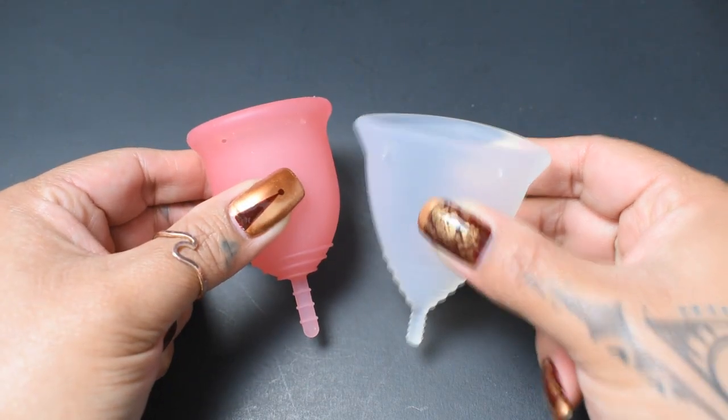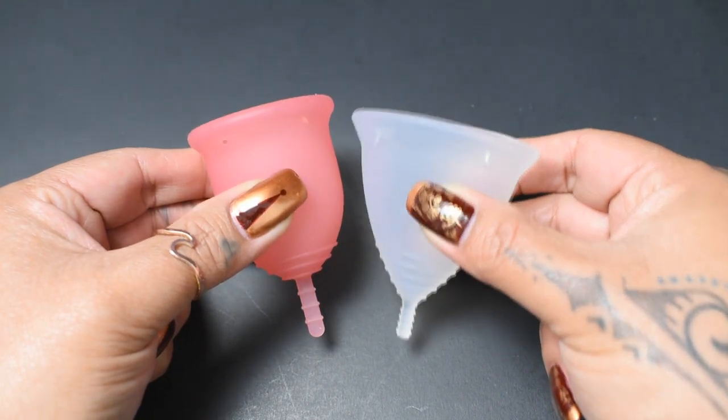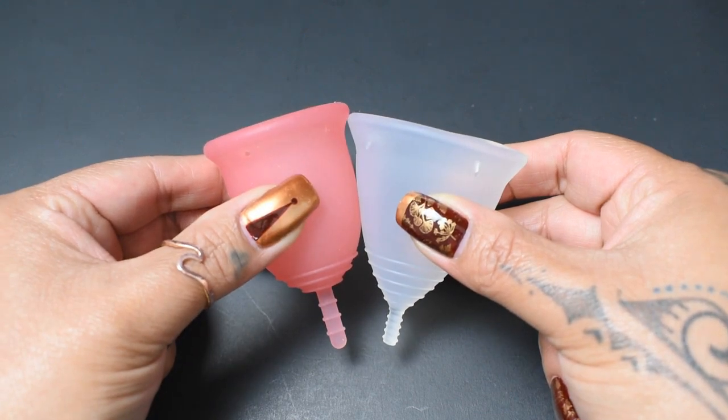Since the Lena cup is a bell shape and the Tampax cup is very V-shaped, I'm going to drop the Tampax cup down just a little bit so that the bodies line up better.